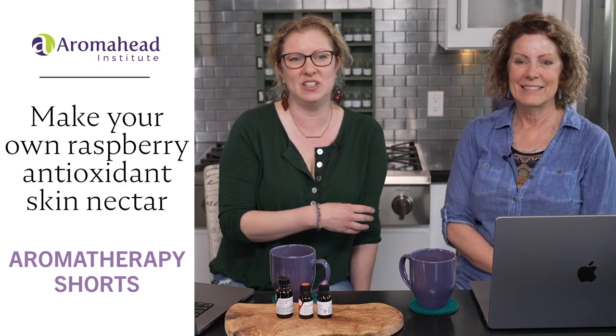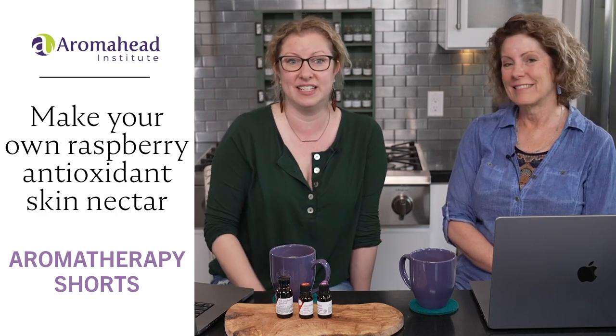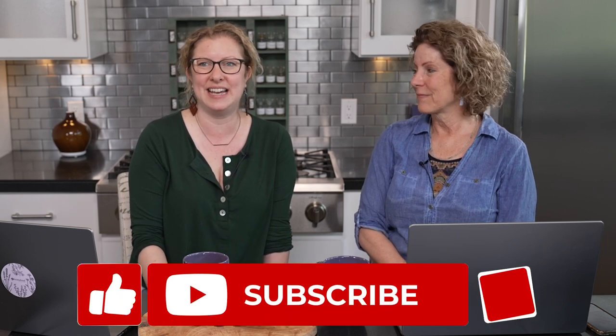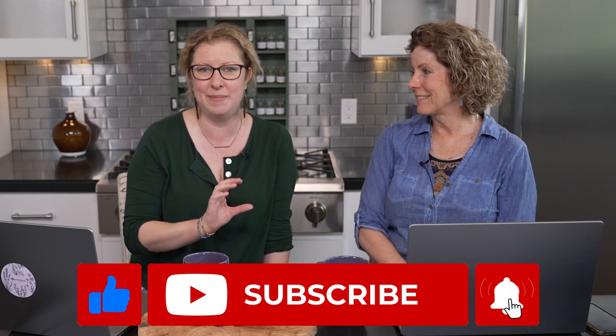This is our fourth event looking at raspberry antioxidant skin nectar. We're going to blend with you, spend time with you, answer questions as we go through. Wherever you're watching right now, if you could give us a like, subscribe, and share, we would so appreciate that. It's a community effort to get the word out about using essential oils safely and effectively in all the beautiful ways to approach your aromatherapy journey.